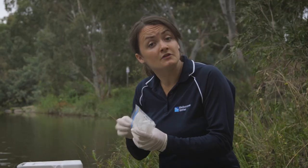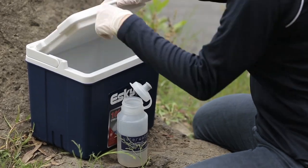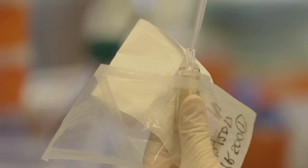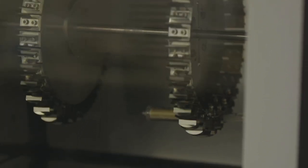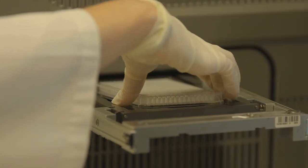Keep your filters cool so the DNA does not degrade on the way to the lab. All eDNA filters go to the labs at Cesar Australia, where they are processed for traces of platypus mitochondrial DNA. The initial processing must take place within 48 hours of collection, after which the samples can be frozen for later DNA extraction on the PCR.